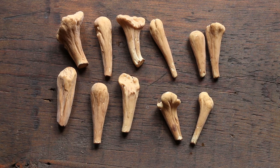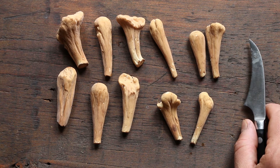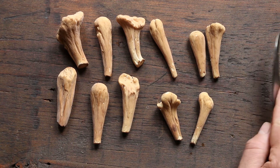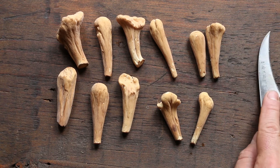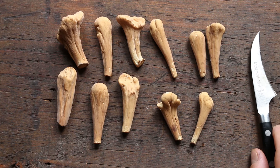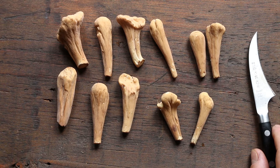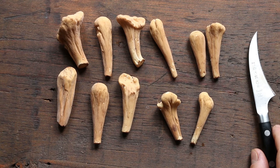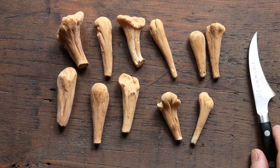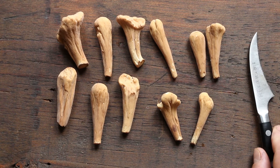Here are some fun mushrooms for today. These should be Clavaridelphus americanus, and there are a lot of little mushrooms that look exactly like them. Another one is Clavaridelphus pistillaris, and then you also have Clavaridelphus truncatus.